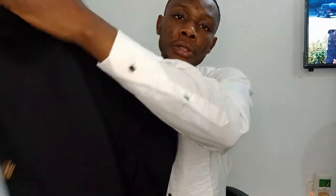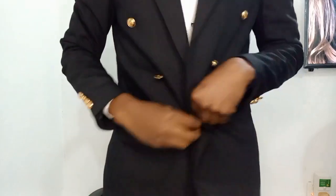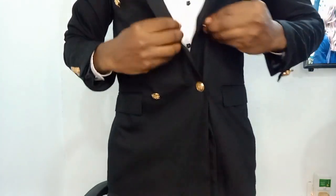The next thing I'm going to put on is my jacket. This is my jacket — it's a double-breasted suit jacket, black in color. If you have a single-breasted jacket you can do that, but I always prefer the double-breasted — it gives class. So I prefer the double-breasted suit. As you can see it's taking a good shape now.